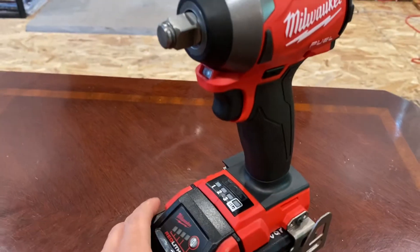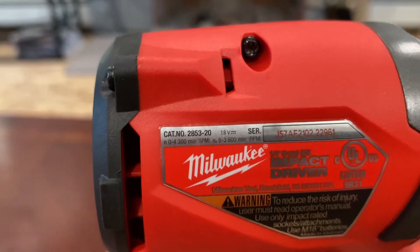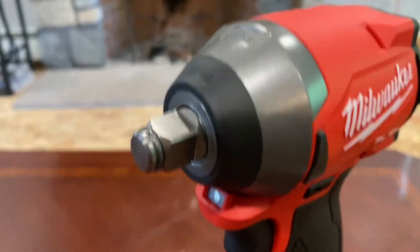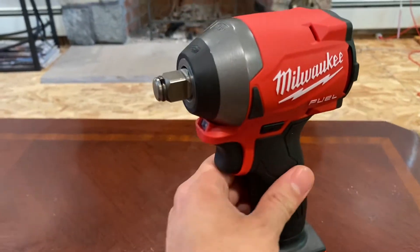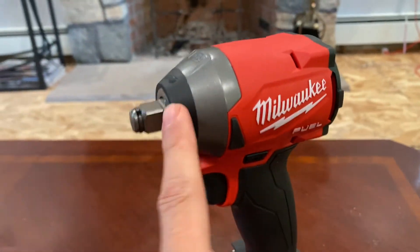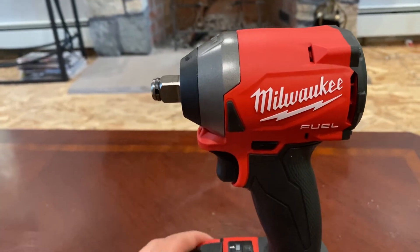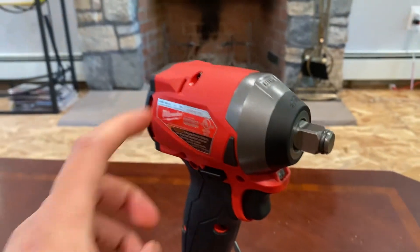This is an overview of the Frankenstein build. It basically consists of using a 2853 quarter-inch impact driver and installing a half-inch M12 stubby impact wrench anvil onto the driver, essentially making an ultra-compact half-inch M18 impact wrench. This is actually shorter in length than their new M18 compact wrench, which measures 4.9 inches — this one is more like 4.4 inches, essentially half an inch shorter.